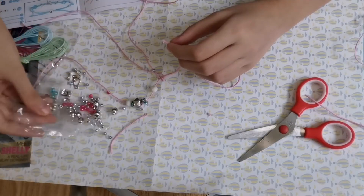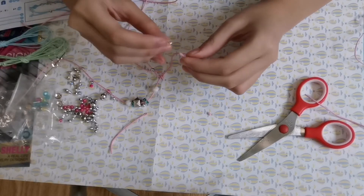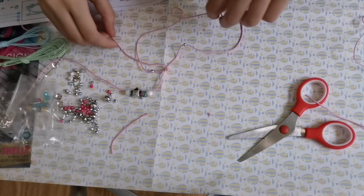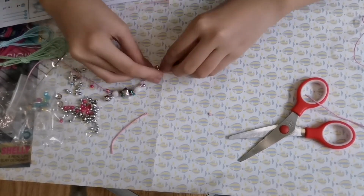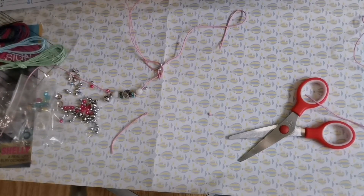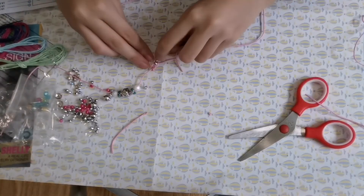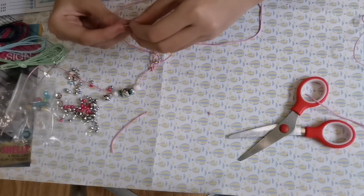Now I'm going to open up more beads because we've gotten to the point where I need to braid the beads into the strings. For me, braiding beads into string is like regular braiding except that before you lay each string over each other, you put a bead and then position it where you want so that it looks good on the finished product. For this bracelet, I will be braiding in 12 silver beads per side, so that means I'm going to be using 24 silver beads in total.